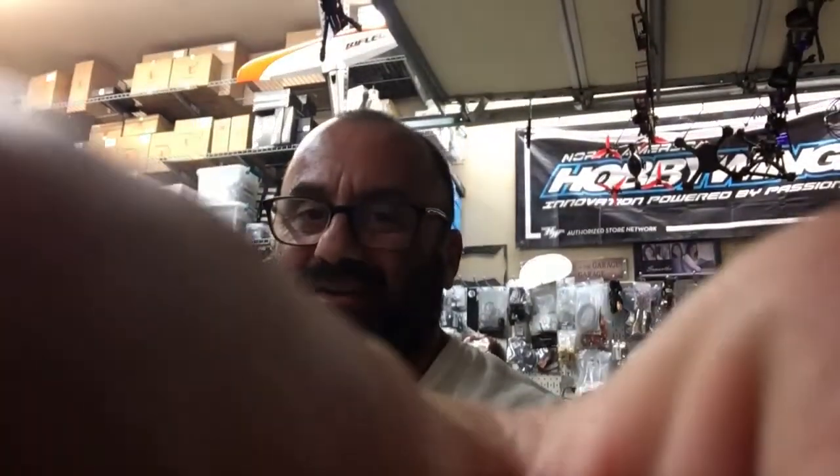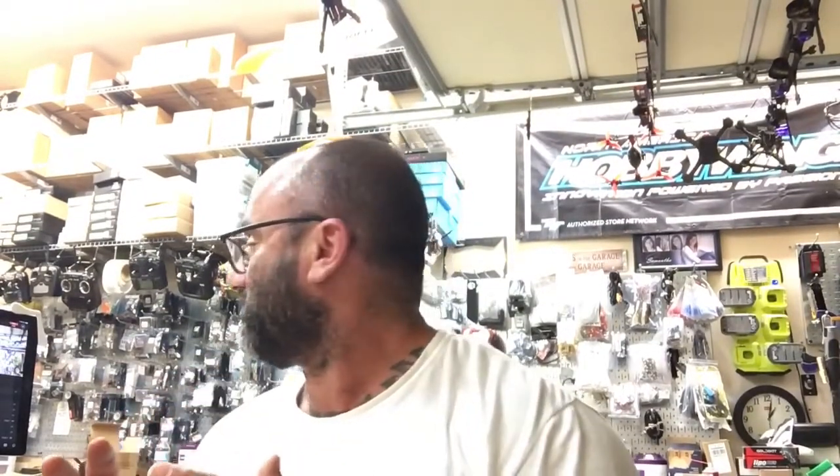Hey guys, Tarker Sacklin FPV here. I know the lighting is really bad — I wish I knew how to make it better. I'm like all up on that camera. Let's see if that works. Okay, so that's a little too much light. Oh, who cares? Anyways, listen.